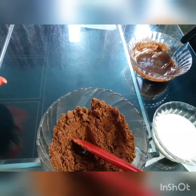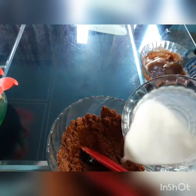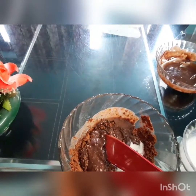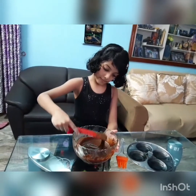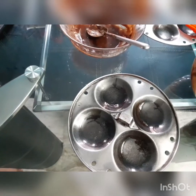Now our chocolate powder is ready. We have to slowly add the milk and mix it nicely. Now the batter is ready. We have to spread oil in the mold and pour a little cake batter.